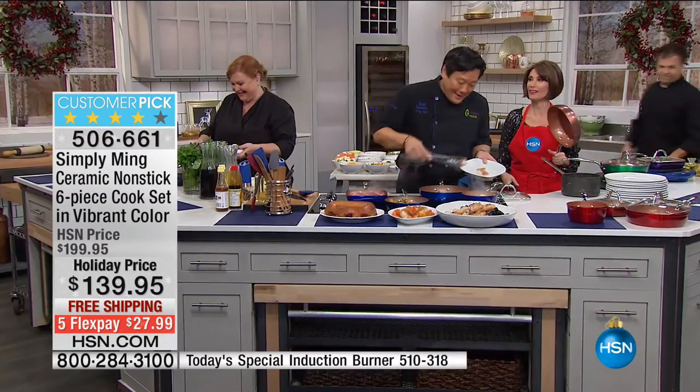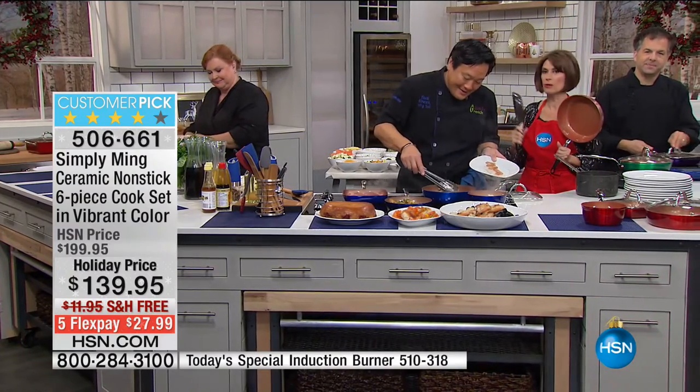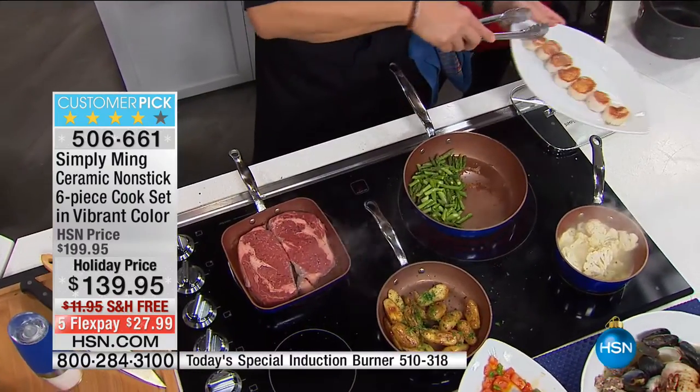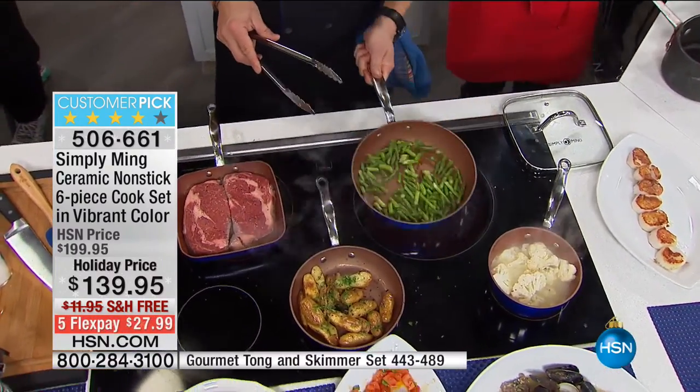Every time I see that I'm amazed. Every time we do that, we have to throw that washcloth away, because caramel is that sticky. And you would think that that would stick, but it doesn't because of the ceramic nonstick.